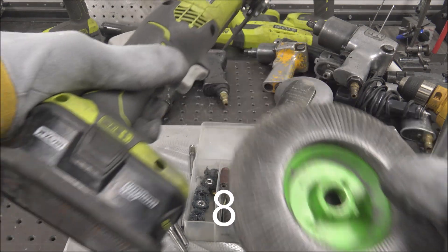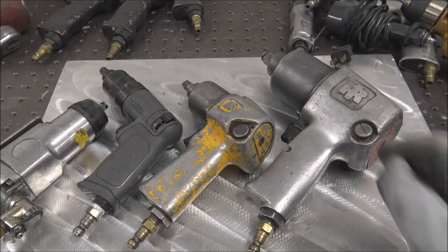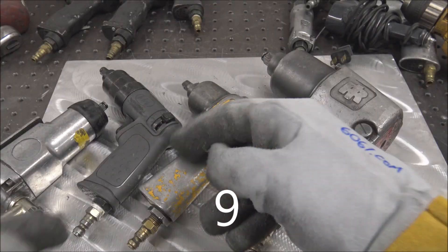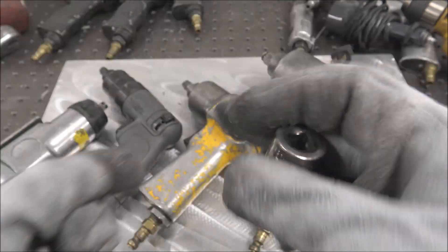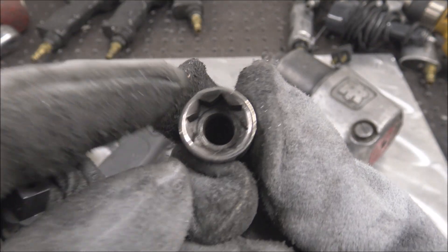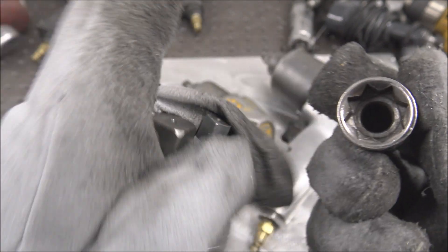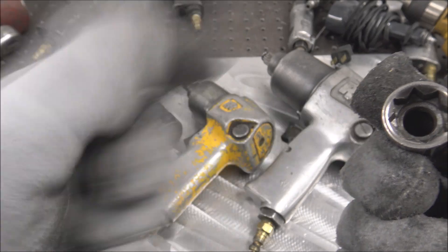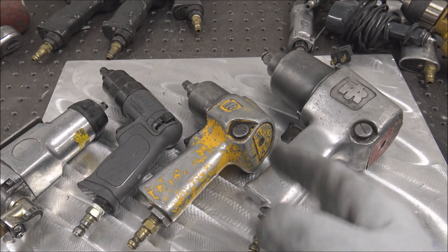Grinders and flap discs, both cordless and corded — I went over these in the first video. High torque impact guns of various sizes. I use these for tap and taper threads using an eight-point socket, which is essentially two squares, so it fits on the taps well. I know some of you guys are thinking that's crazy, but don't knock it till you try it — it works great.